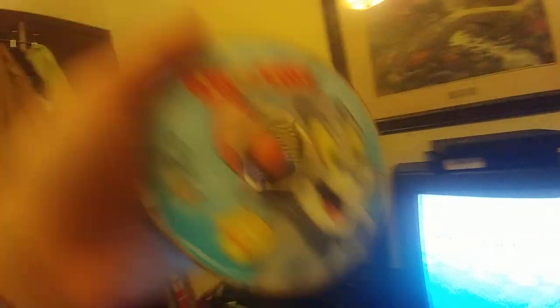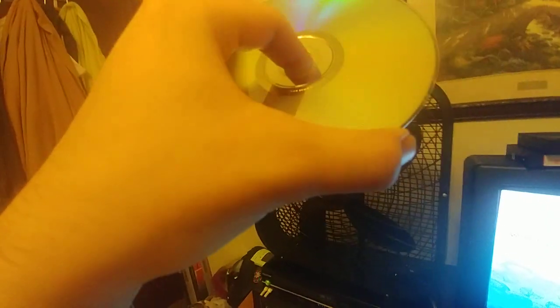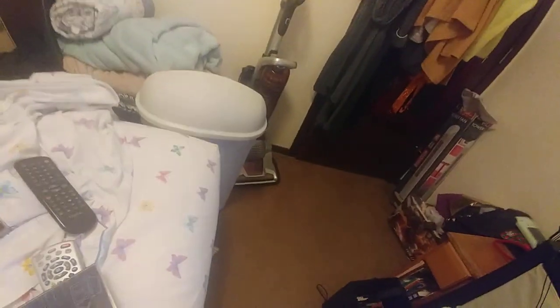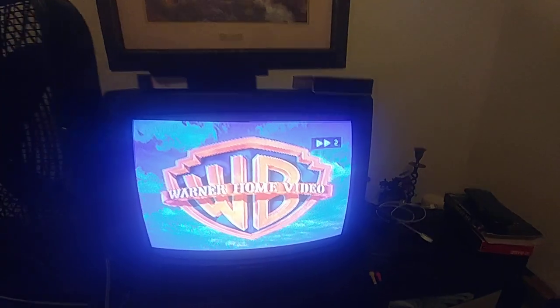The DVD used to play fine and there's like light scratches, but I don't know. I'm going to try this other disc — Tom and Jerry's Greatest Chases. This one so far isn't working fine for the whole DVD. It's spinning correctly. Success — it's loading, it's loaded, it worked.